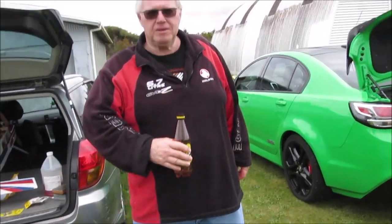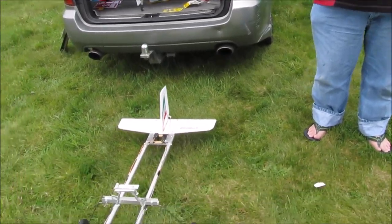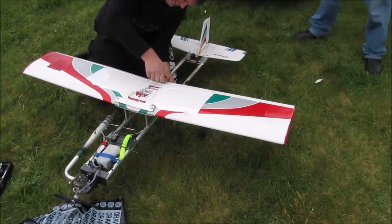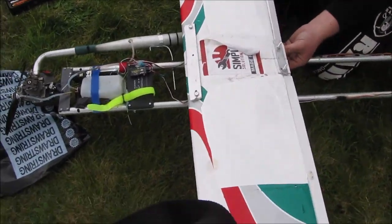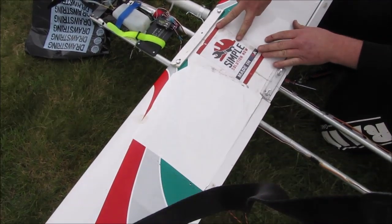You reckon it'll fly, Neil? No. If it goes up, it'll come down. Look, it's got a wing on it. And what's this bit on the top say? What's these stickers? Simple solution now. Made in USA.